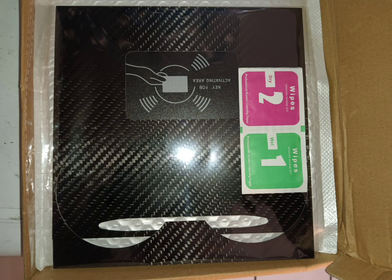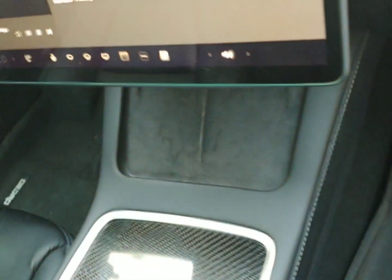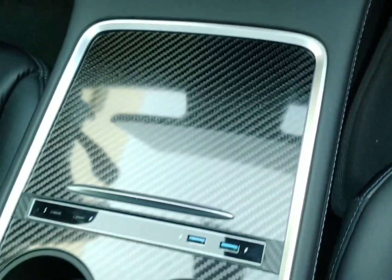I got two more goodies from AliExpress. These are real glossy carbon fiber thin console cover and carbon fiber pattern armrest cover. Both are less than $40 combined.